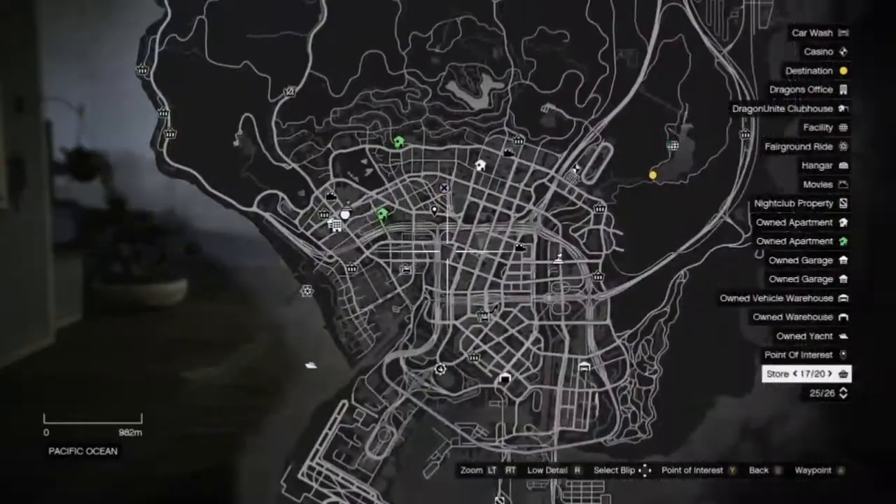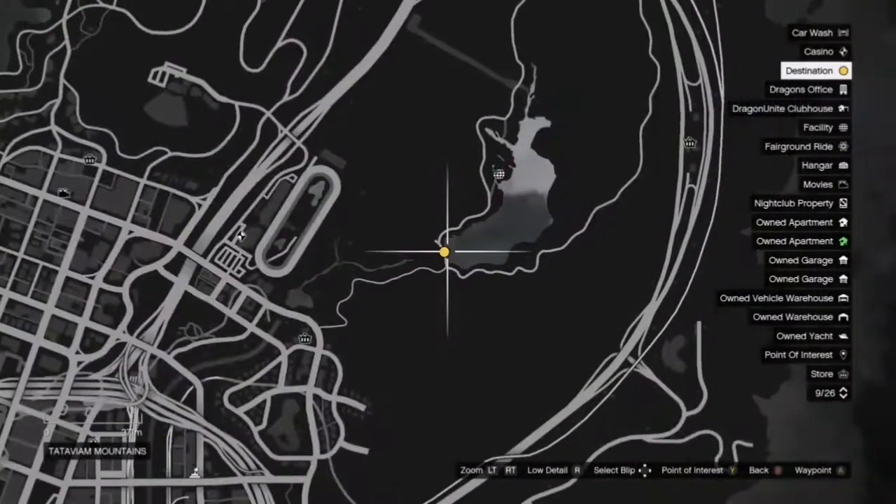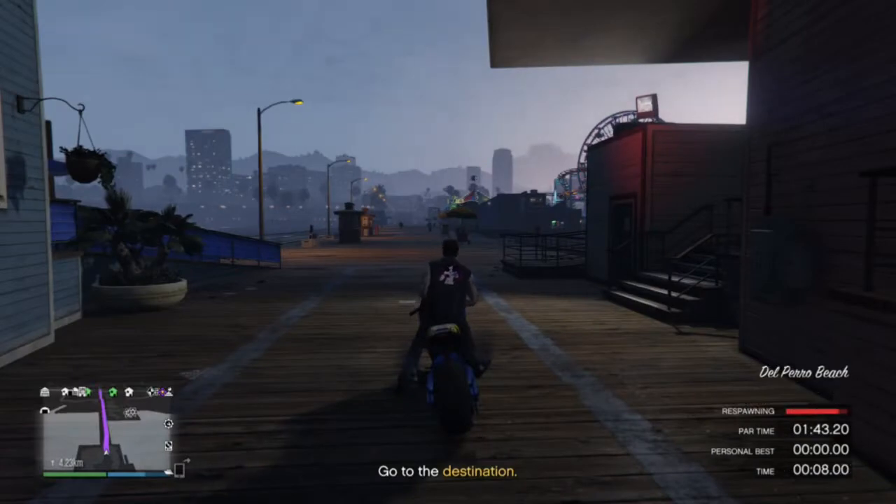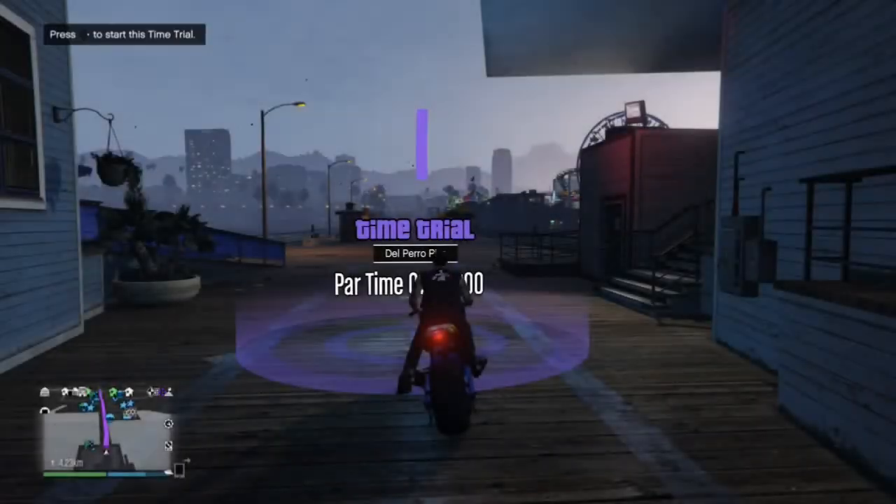Hello, lightweight Steve here. In this video I'm going to show you how to do the Del Piero time trial using the Hakachu drag motorcycle. If you like it, please like and subscribe, thank you.